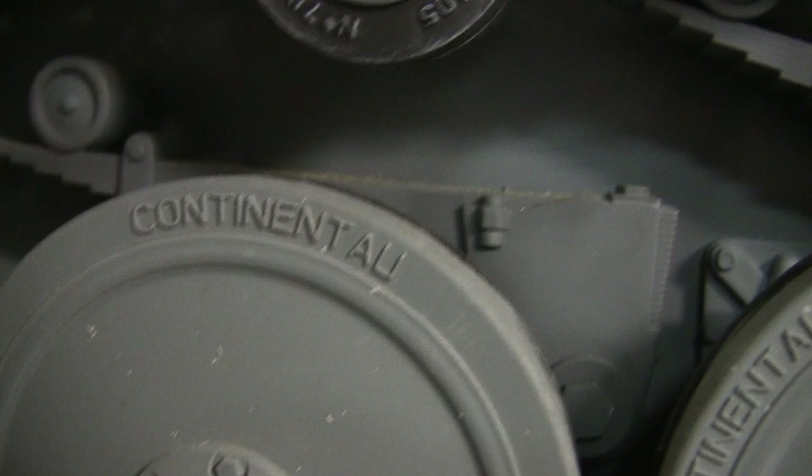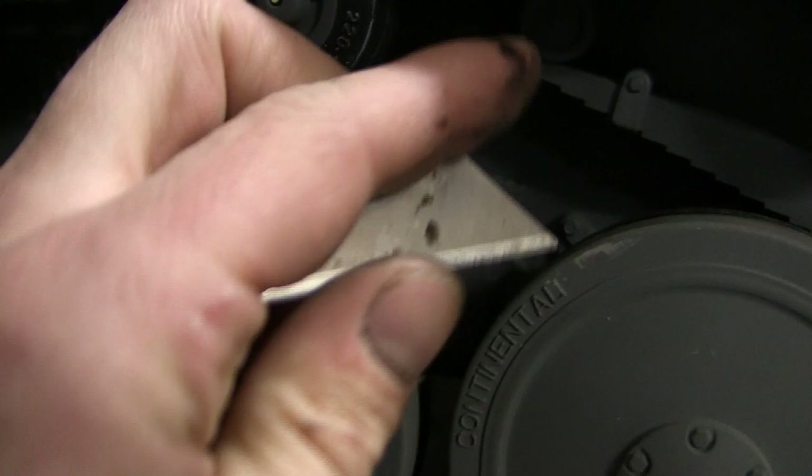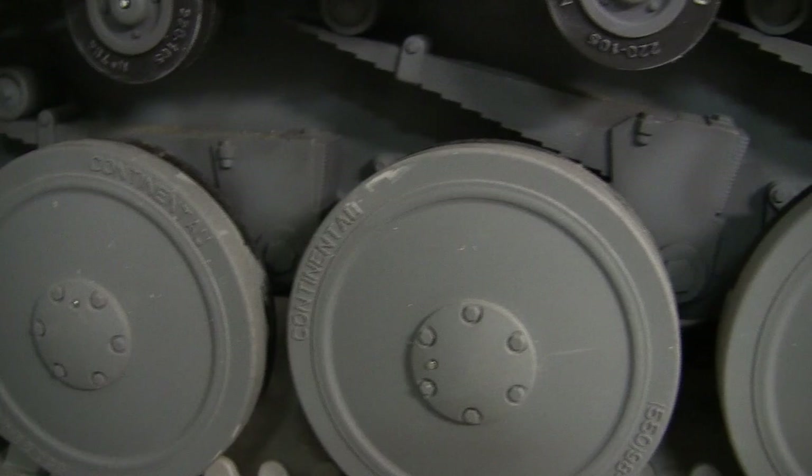To transform the U into an L is a simple fix, done with a razor blade — a sharp X-Acto will also work. I did it when the wheels were already pre-mounted to the vehicle; however, it would have been a lot easier to do before the wheels were assembled while they were still on their runners.